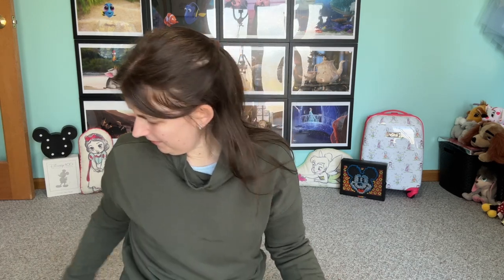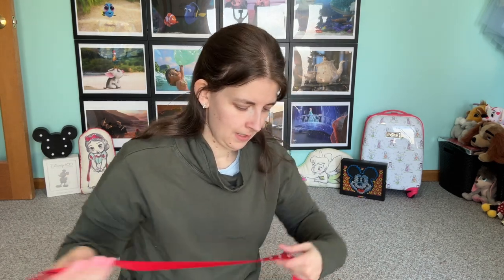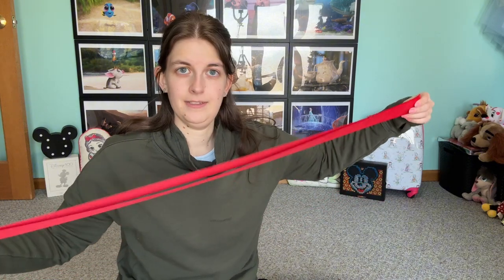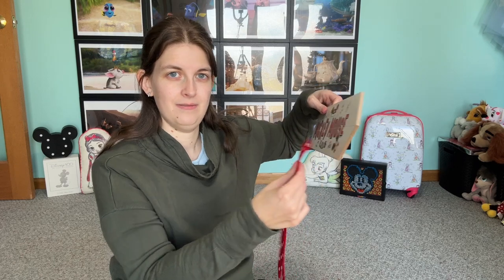This ribbon is one and a half inches wide, and instead of using hot glue I decided I'm going to try using fabric fusion — I feel like it might work better. I cut three pieces all to the same length, which is just what I felt spaced out the best for my sign.